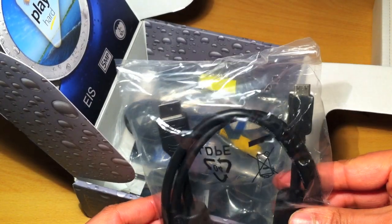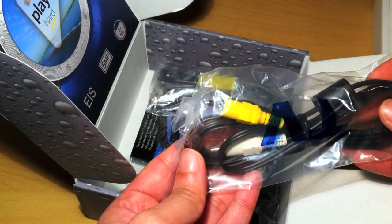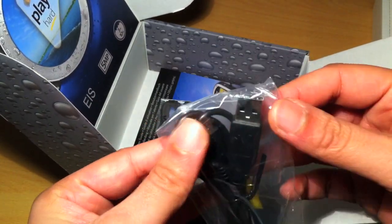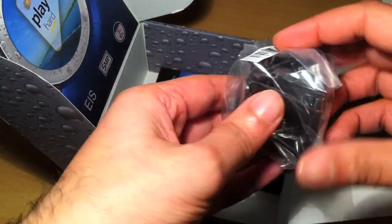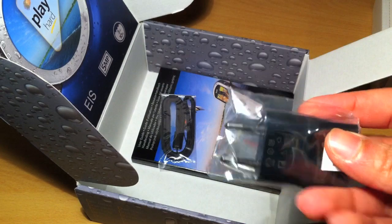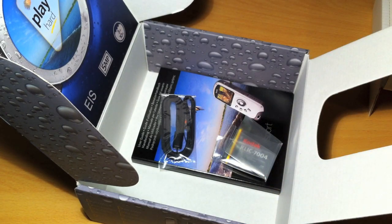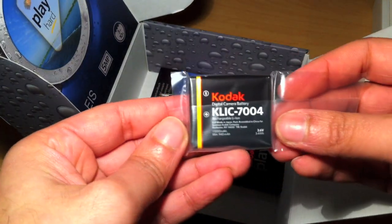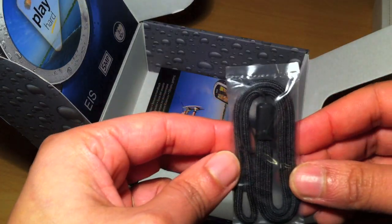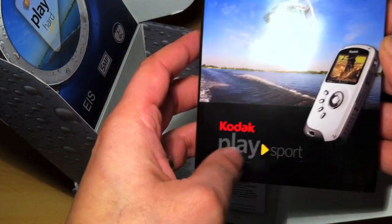With most of these pocket camcorders you don't actually get the HDMI cable, so that's a nice touch. You also have your standard composite cables, a USB cable, a UK three-pin mains charger plug adapter, the US two-pin charger, an international adapter, and a Kodak rechargeable lithium-ion battery.